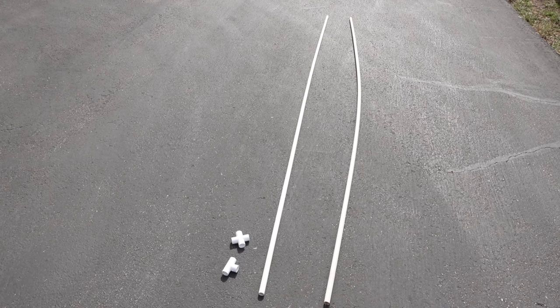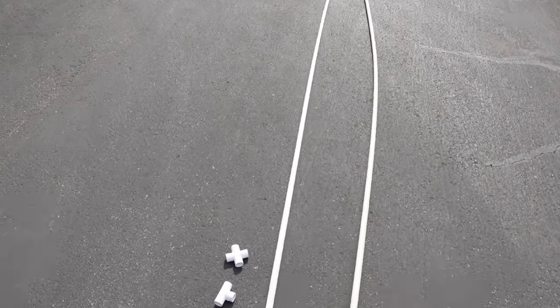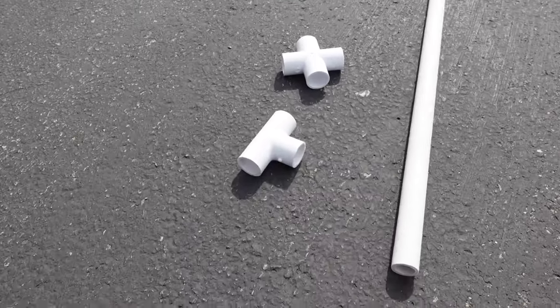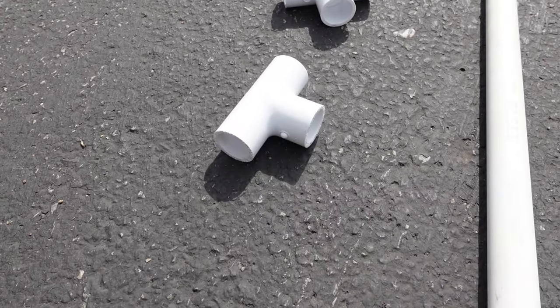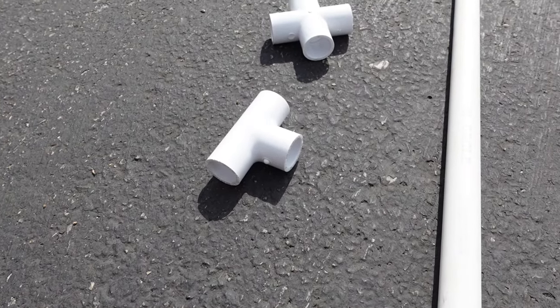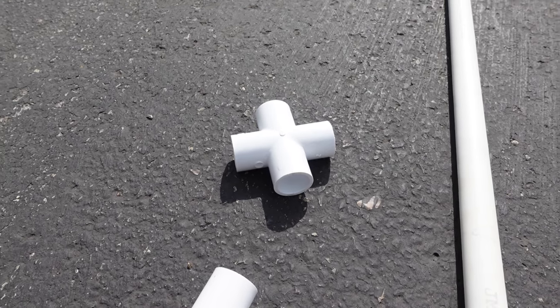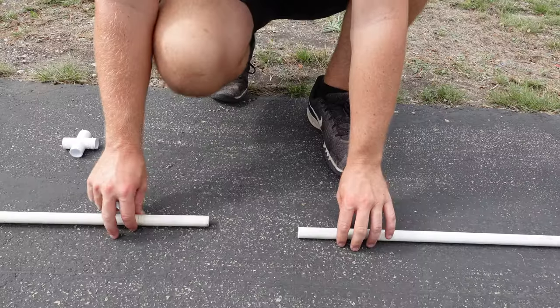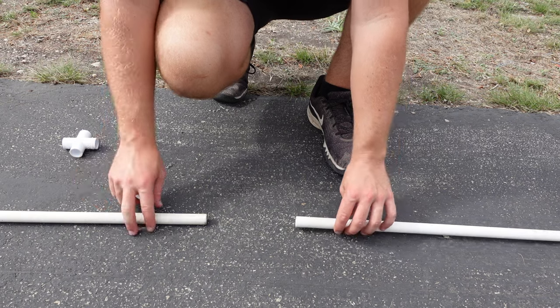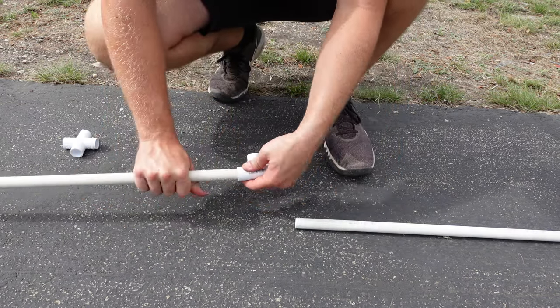To make one arch you will need two sticks of 10-foot half-inch PVC pipe. If you're doing the front or back arch you will need a T-joint to connect the two together, or if you're doing the arches in the middle you will need a cross PVC piece — all of these are half-inch. This is going to be the front part of my arch, so I have a 10-foot piece here and a 10-foot piece here and the T-joint, and I'm going to attach the T-joint in the middle like this.